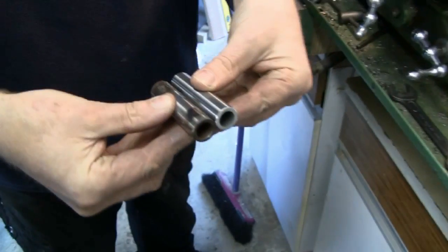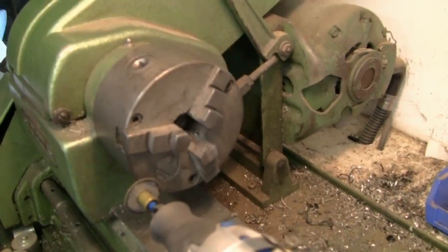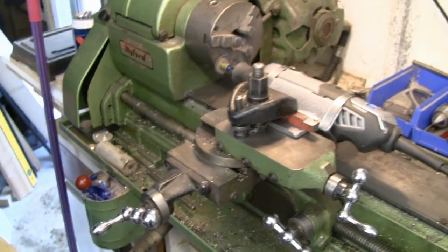There they are side by side — surprisingly easy. Trent mentions you could also use this setup to grind valves: put the valve in the lathe, spin it, and angle the Dremel to the appropriate angle — probably 45 degrees for a valve, maybe 60. Cheers for that — let's do the rest of the suspension now.